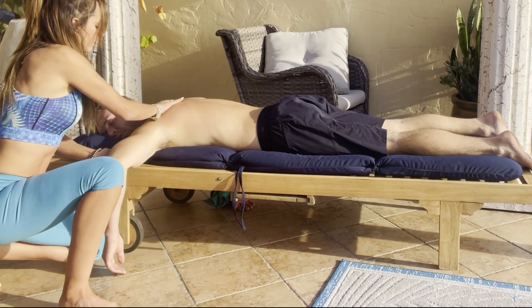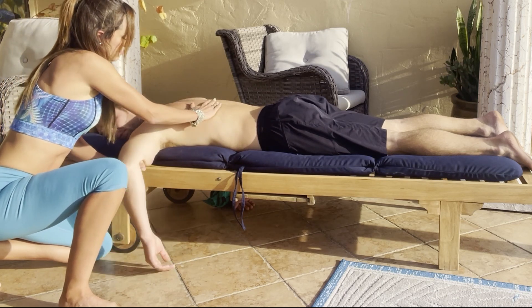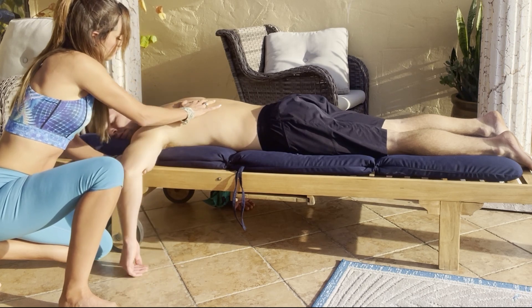Take one hand underneath the elbow and shake it out. With the opposite hand you can press the fascia away from that shoulder joint.